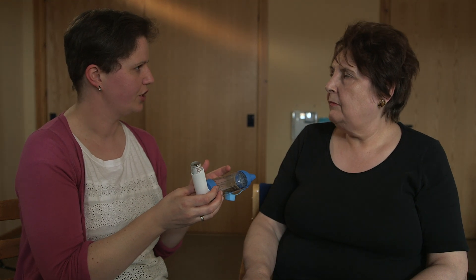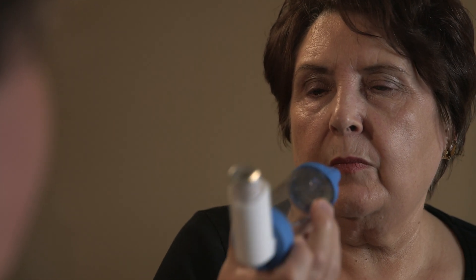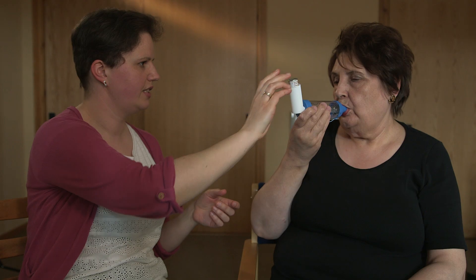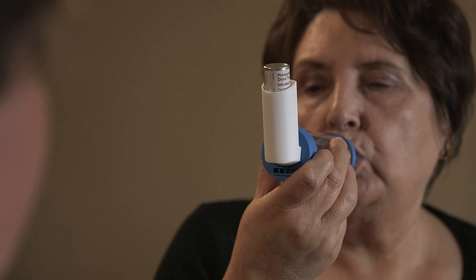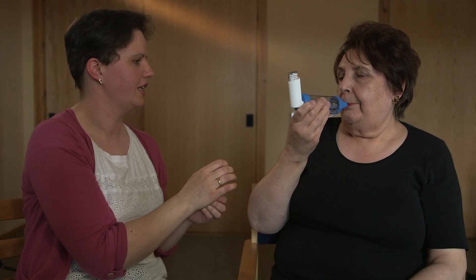Then I want you to hold your breath for as long as you can and then breathe out. So if I give that to you, I want you to breathe out first, put the spacer into your mouth, start to take a deep breath in. I'll press down on this. Take a nice deep breath in for me.